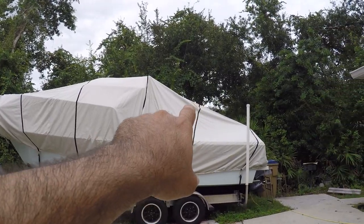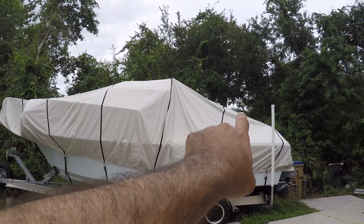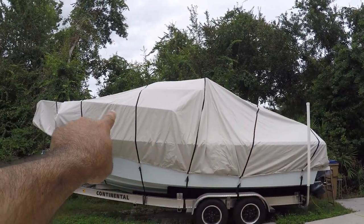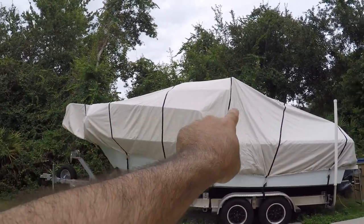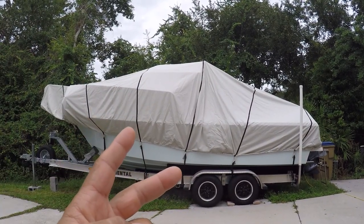You see how the air is going inside the cover — when the air comes in from the front or the back, it will circulate through the sides all the way to the front, so there's always going to be circulation of air inside the boat. This boat cover is twice as thick as the other one and it has more warranty, but it costs more.